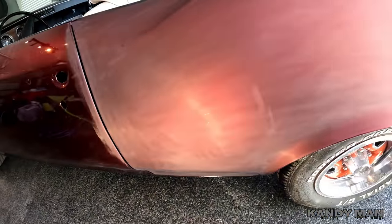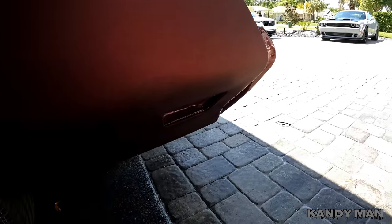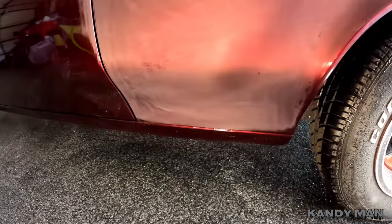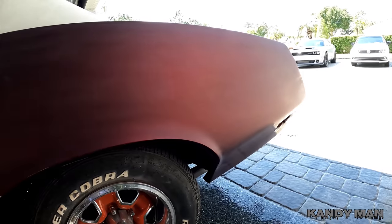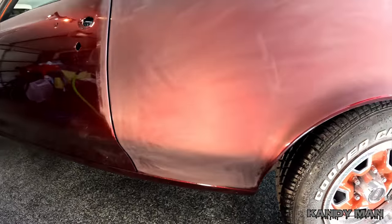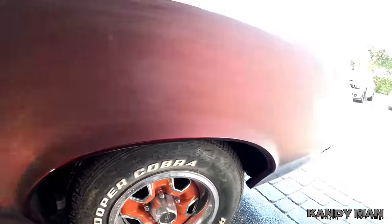Now we're fully flat with the 2000 grit all the way down to the bottom. Now we're going to hit it with a 3000 Trizac on the DA and then the 5000 Trizac, and I'm going to buff up this quarter here so that you guys can see how this job is going to look all said and done.